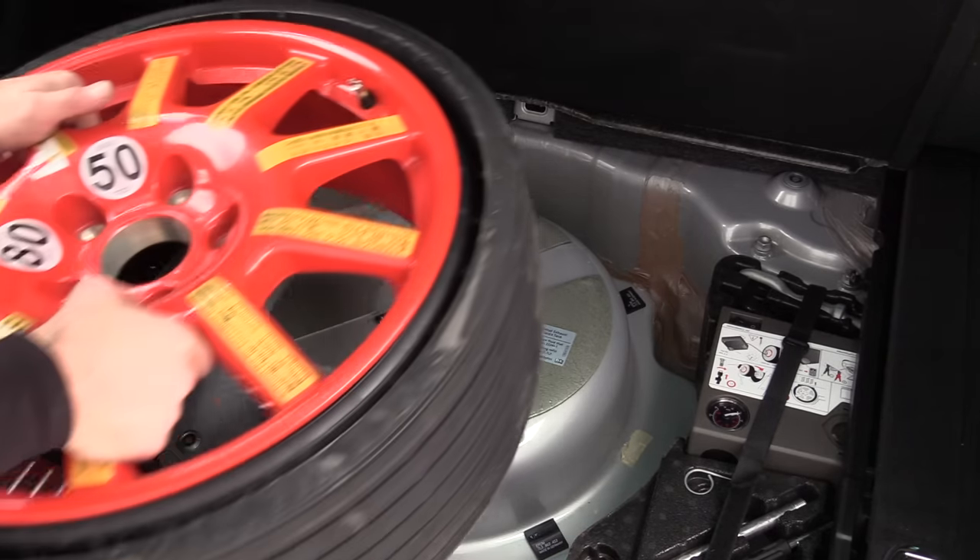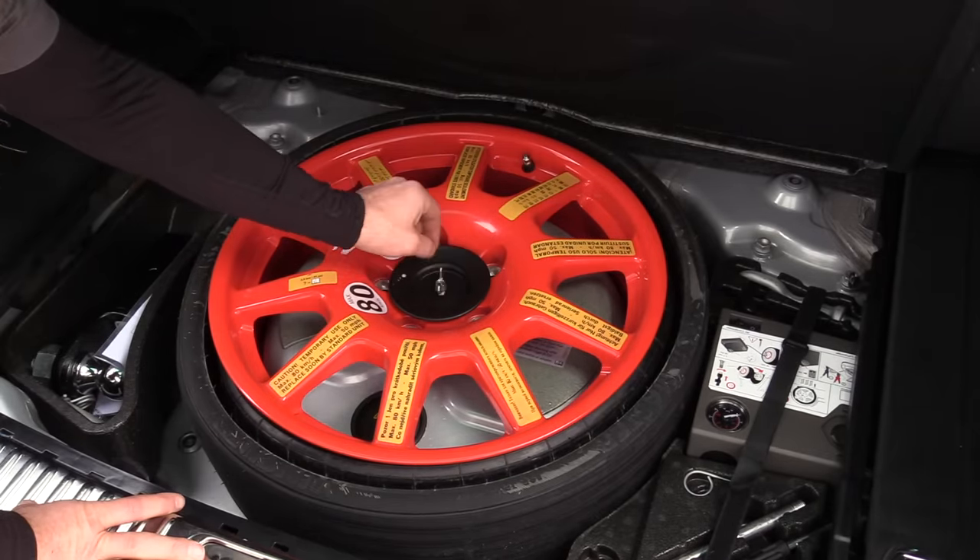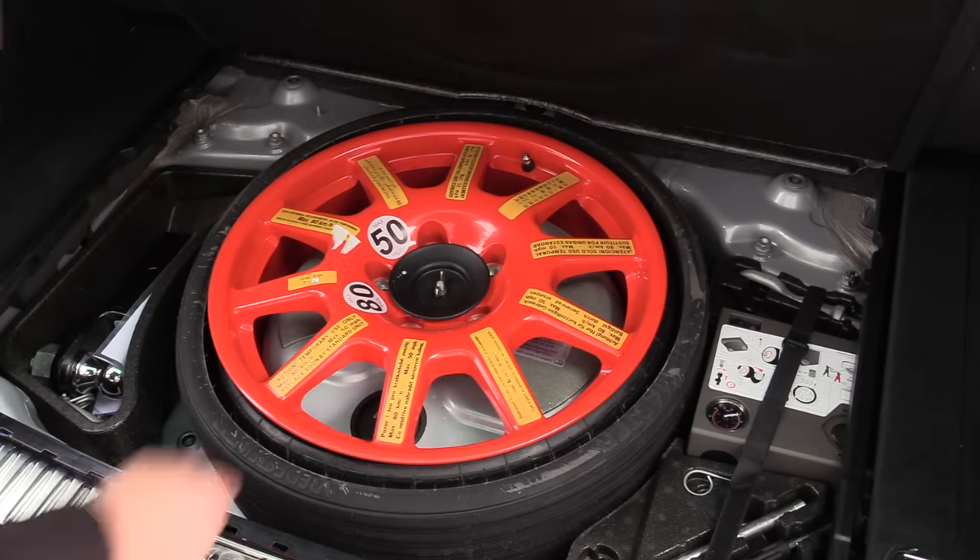Our last step is putting the spare tire back. Put your retainer on, put the wing nut on, and make sure it's snug. Double check that you have all your tools and you're done.